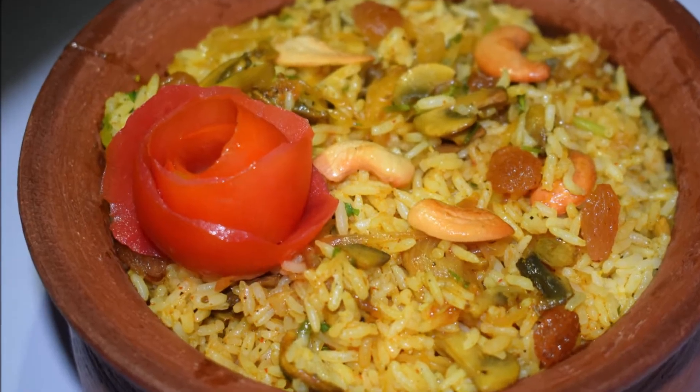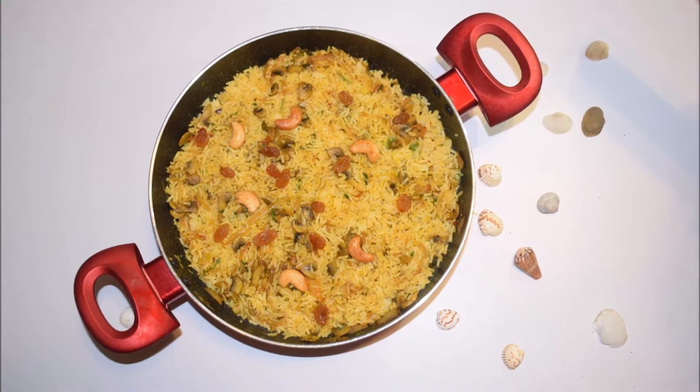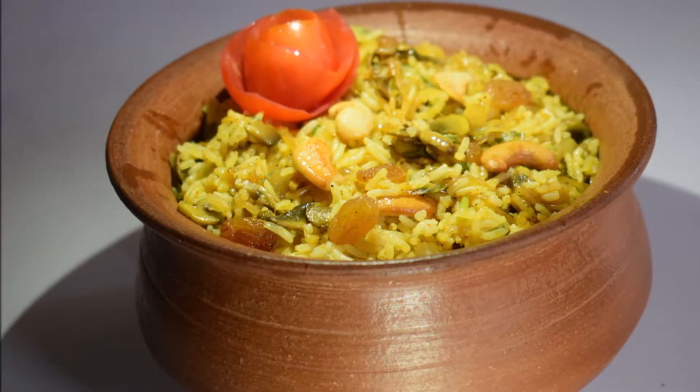Hi friends, how is this? Hello everyone! I'm doing a recipe for this. I believe it's called mushroom biryani.